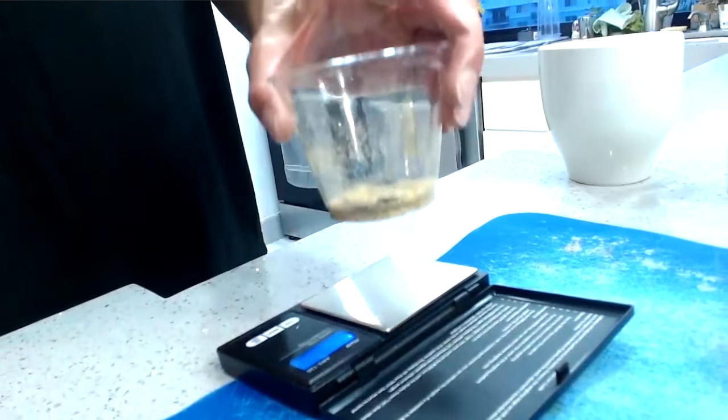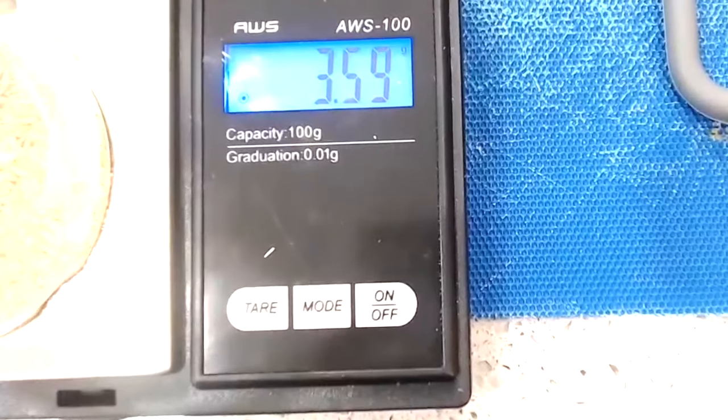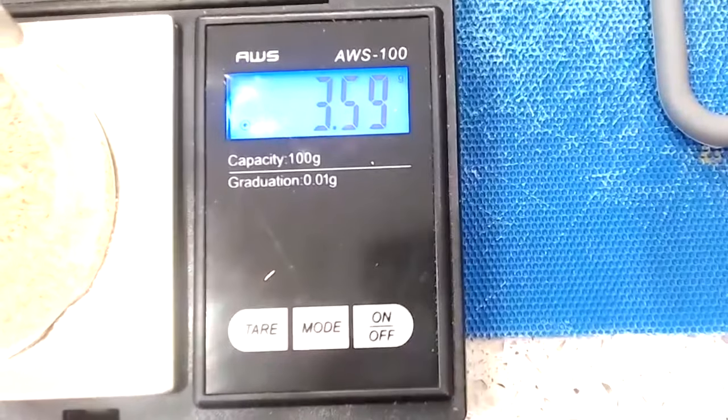Now for the sake of this demonstration we'll just pretend these tea leaves are three and a half grams of mushrooms, since that's a standard dose for a psychedelic experience. If you want to use less or more that's totally cool — this recipe should work either way. You could blend your mushrooms to a powder or just chop them up into small pieces, which is what I always do and it's always worked for me.